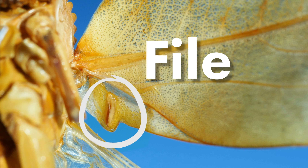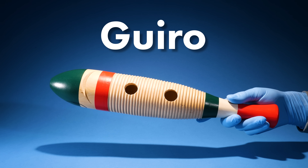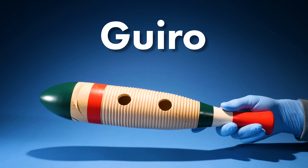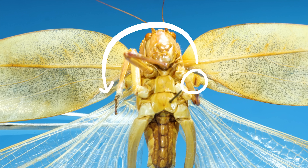Here's what it looks like close up — it has a bunch of ridges on it. Think of a güiro, a Latin percussion instrument with a bunch of ridges on it. When crickets and katydids chirp, they're scraping the file on one wing against a hard edge of the other wing.